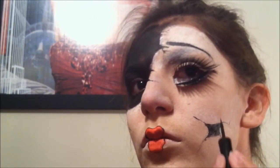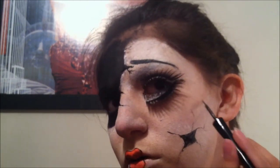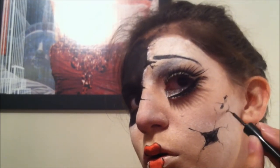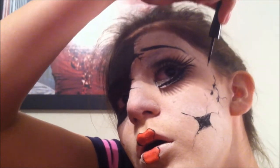And I'm going to add a big crack on my cheek on the other side, just to even it all out. You can do as many cracks as you want, as big or as small as you want — it doesn't matter. If you add smaller cracks around the big crack, I think it looks a little more realistic and better. So that's just a tip for this makeup.